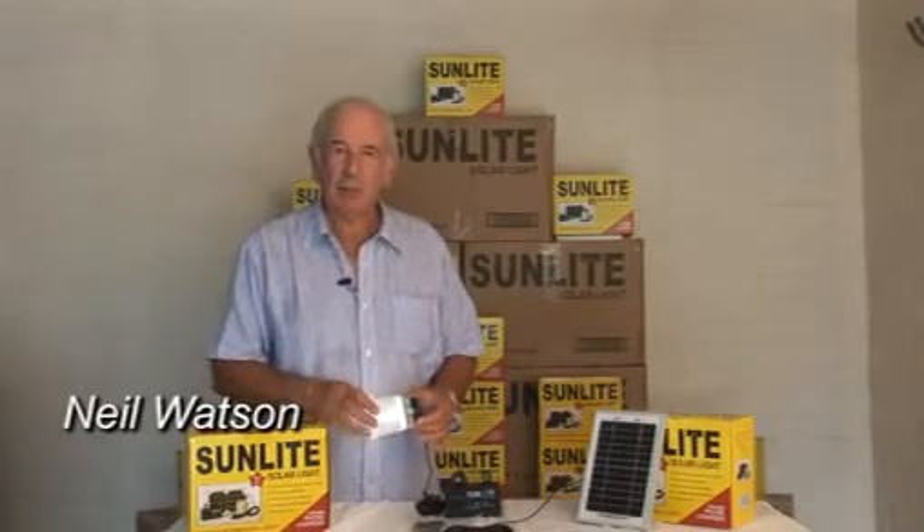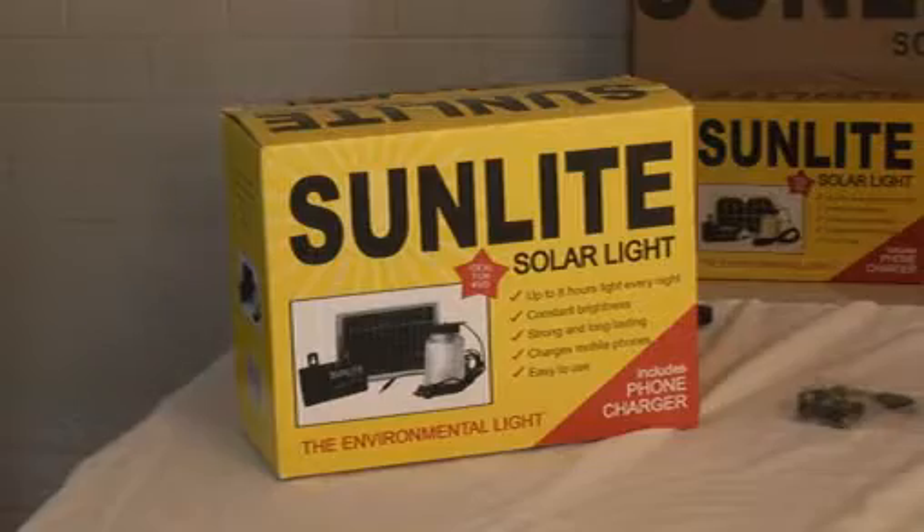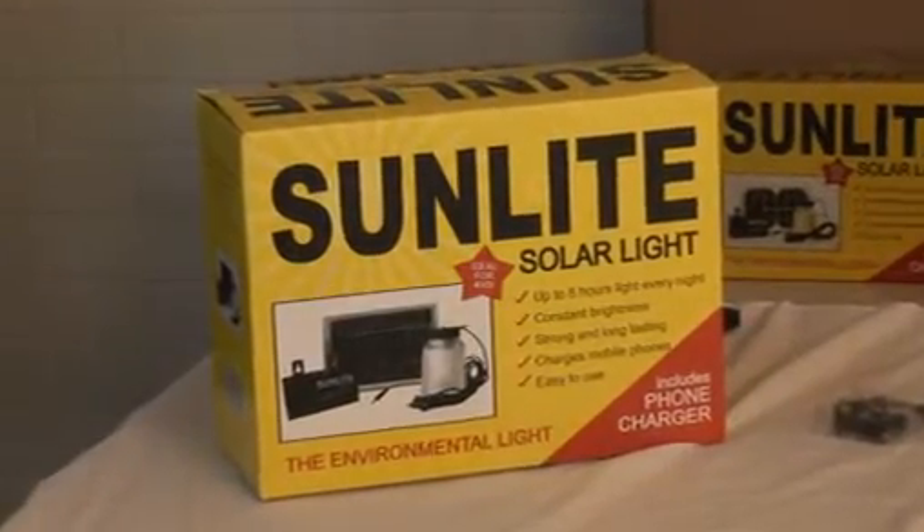Hello, I'm Neil Watson and welcome to this demonstration of the Sunlight Solar Light. Before starting I'd like to give you a little more information about this revolutionary new light.